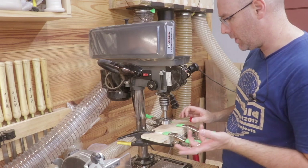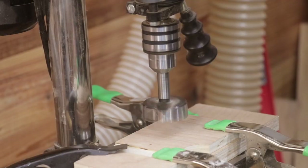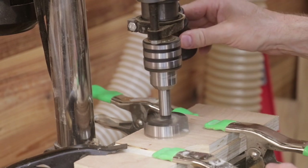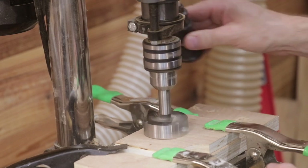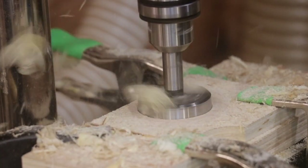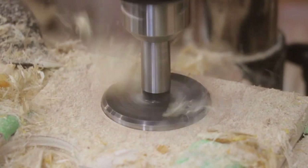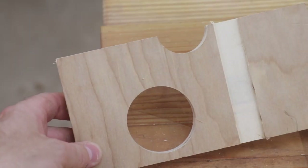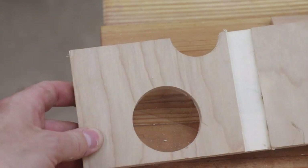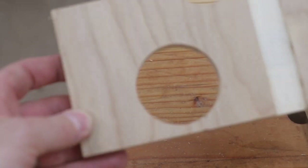Now I've got a two-inch Forstner bit in the machine — I think this is my biggest bit. I'm going to change my belt setting to the lowest speed and drill into a half-inch piece of birch plywood. That's a pretty tough job for any drill. I was able to bind up the spindle a few times, but actually it did pretty well.